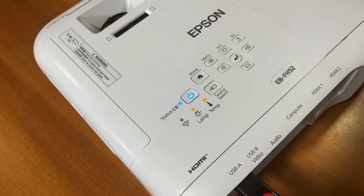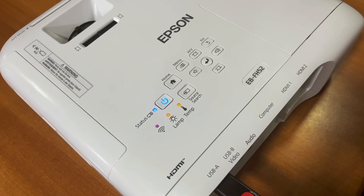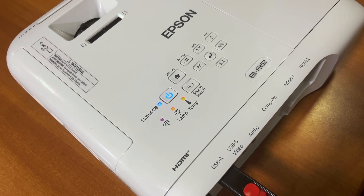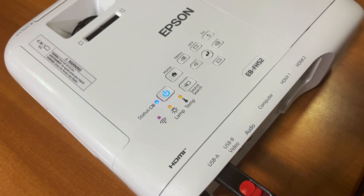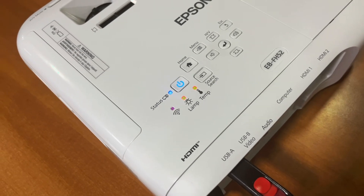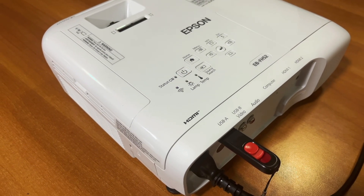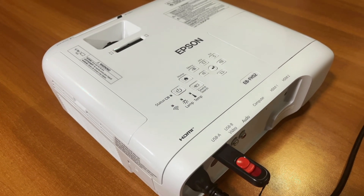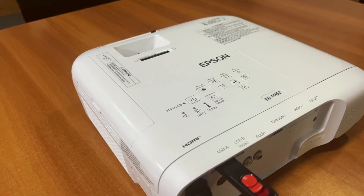If the projector LED doesn't start flashing, that means the USB stick is faulty or incompatible, even if it is formatted as FAT32 — so you can try a different USB stick. Remember not to unplug anything during the update. Once the firmware update is finished, the projector will restart itself.